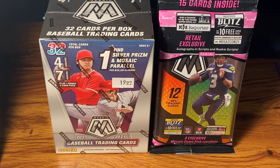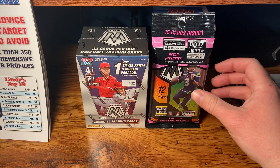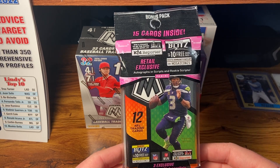I think I opened up a value pack before of Mosaic Baseball, but never a Blaster box, so I'm looking forward to that, looking for the good rookies in 2021. Got a new setup — finally got my tripod in, makes it so much easier, I can actually see the screen.